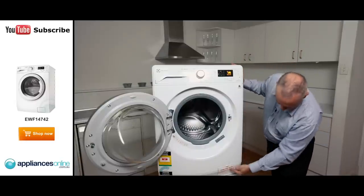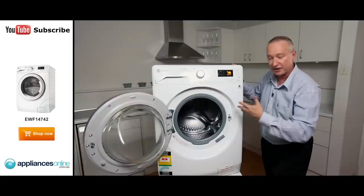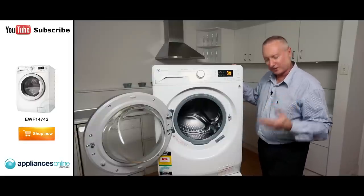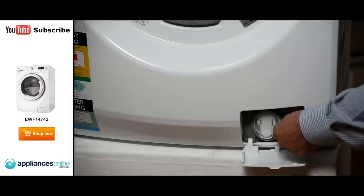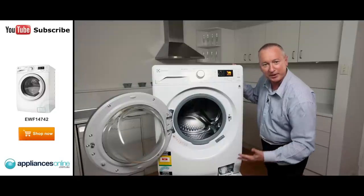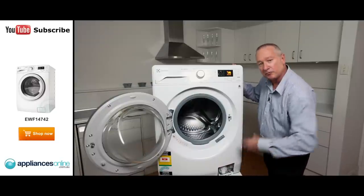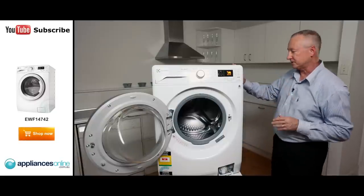Down at the bottom here we've got our pump filter. Anything that may get caught or come loose within the garments — things you've forgotten to take out of the pockets, whether it be coins, bobby pins, anything like that. Probably every two months give it a good clean, take it out. You might get some water coming out of it, so there's a little container underneath to trap any excess water from the machine. Undo it from here, remove any lint or debris and then put it back together. Every couple of months is a good idea.